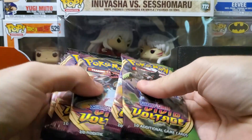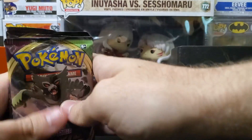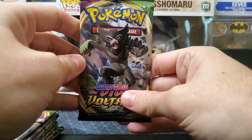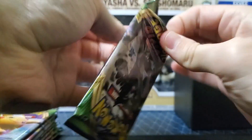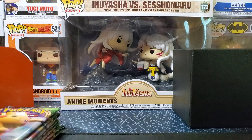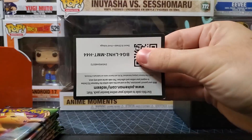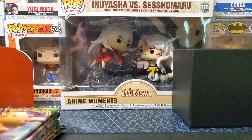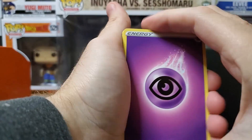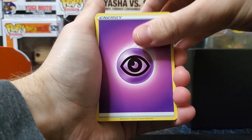We got a bunch of packs right here, y'all know it's going to be eight of them. Let's get this thing ripped open and see if we can get some cool cards. We got some extra stuff that's going to be on a different video. You know, I don't think it has anything too mind-blowing in it — you know how every single thing has a Charizard and all that.